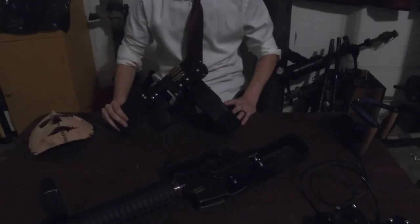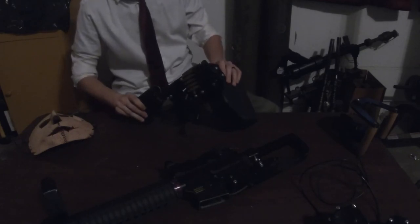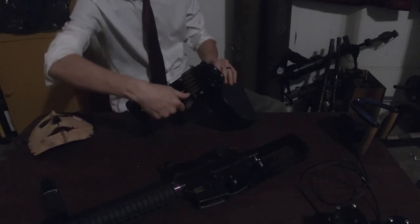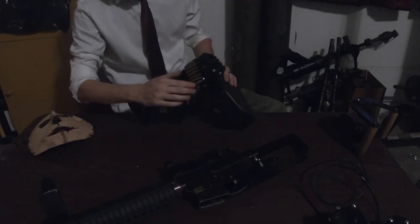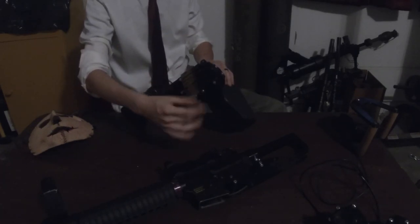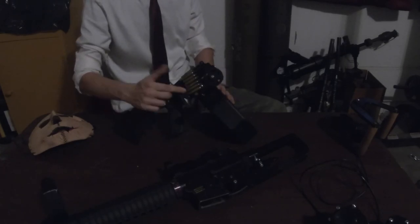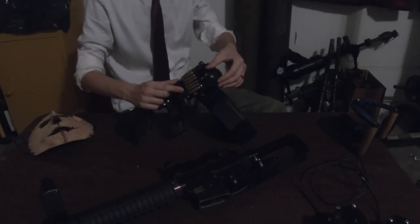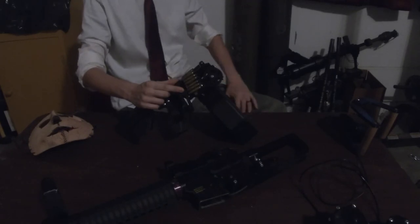Next on the list is this belt-fed AR. This is an AR-15 lower that is crank operated and belt-fed. I don't have it loaded or assembled here, but you get the picture. This crank runs the trigger, it runs the speed mechanism, and some magic happens on the upper receiver.